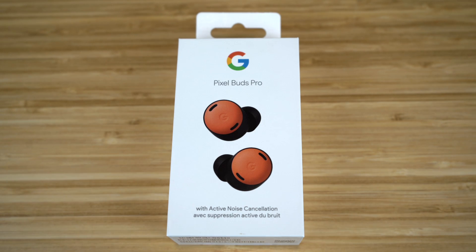The Pixel Buds Pro have been released, and you're probably wondering what these earbuds bring to the table. Today I'm going to be showing you a complete beginner's guide covering how to get started with these earbuds, what's new, and the best tips, tricks, and hidden features for these Pixel Buds Pro, like the active noise cancellation and transparency mode. So let's dive right into this full beginner's guide covering the Pixel Buds Pro and why you should get them.